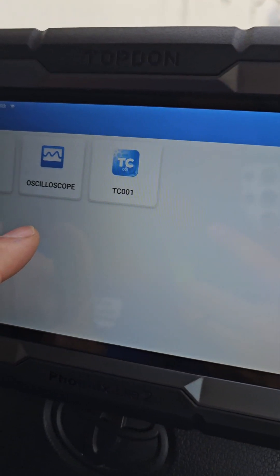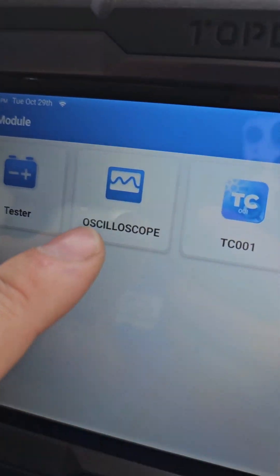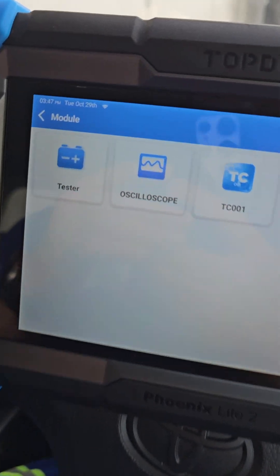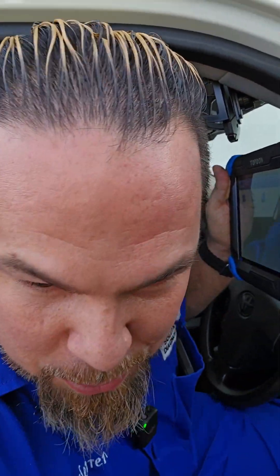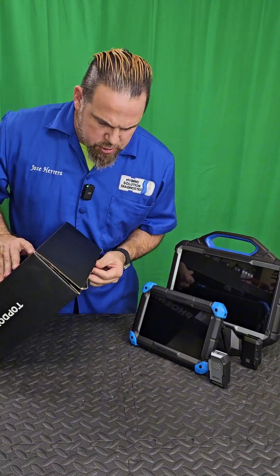What about the module section? Battery tester — oscilloscope! Can you connect the TopDon Phoenix Scope to this? I'm going to connect it right now. I will be ridiculously surprised if I can hook up the TopDon Phoenix Light 2 to the oscilloscope. Is it really possible to connect the Phoenix Light to the Phoenix Scope?